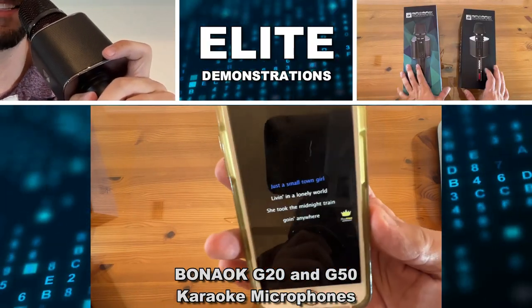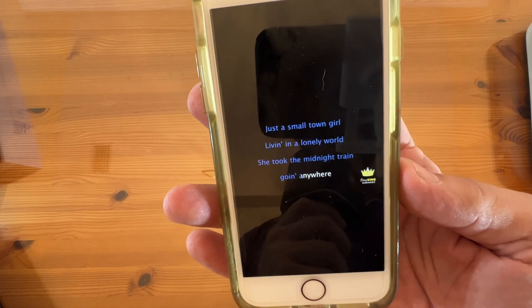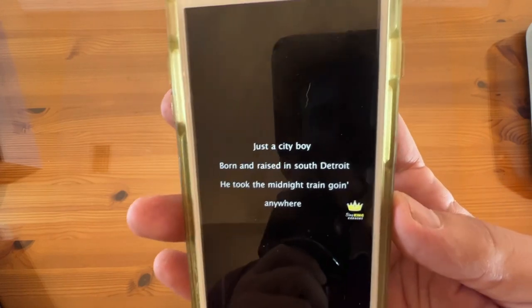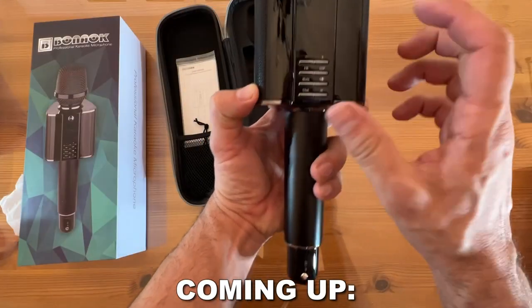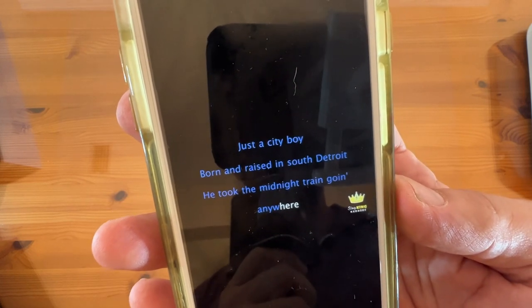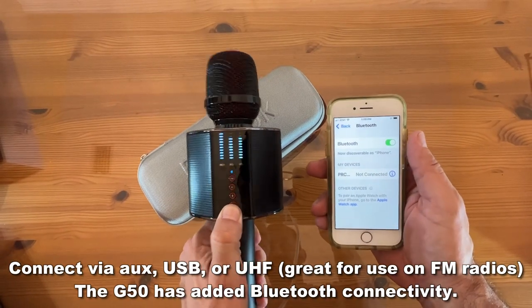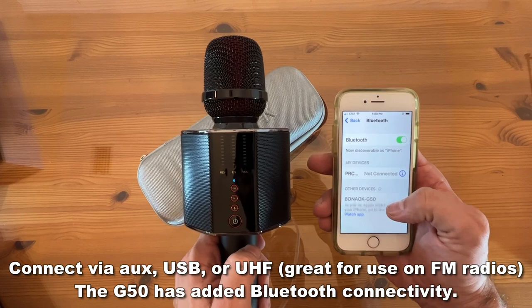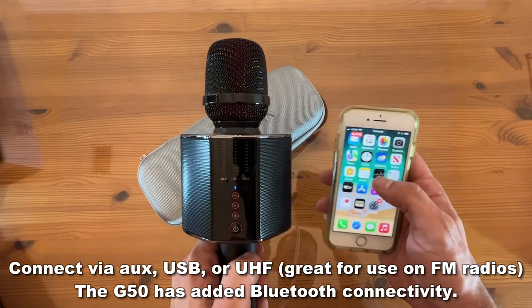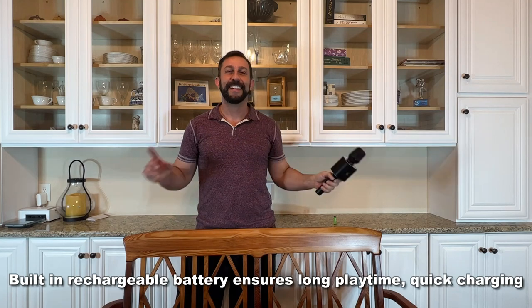Just a small town girl, living in a lonely world, took the midnight train going anywhere. Just a city boy, born and raised in East Detroit, he took the midnight train going anywhere. A singer in a smokin' room, the smell of wine and cheap perfume, there the night it goes on and on and on and on. Not one singing lesson, folks.